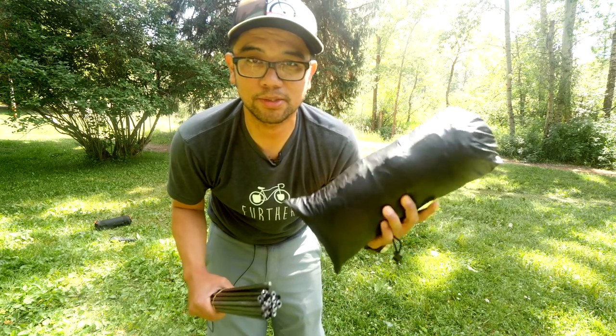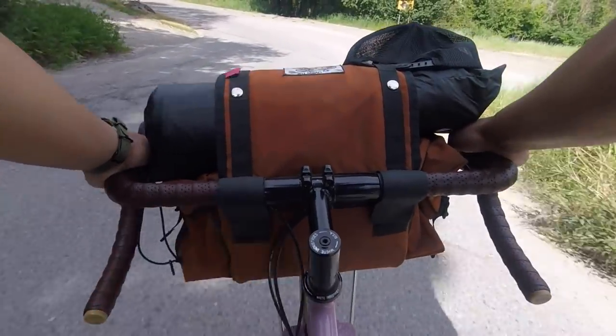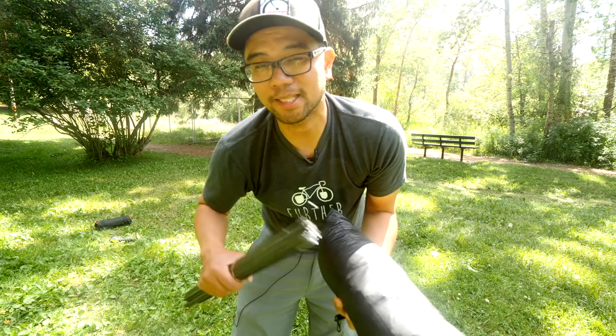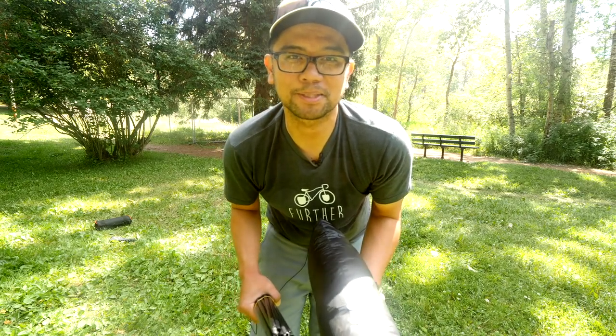I hope you guys enjoyed this first look at the DW Moment tent by Tarp Tent, and a sneak peek at the Crest Bikes, the Fabio's Chest, the Pec Deck, and all that stuff — we've got lots of cool bikepacking reviews coming up on the channel. Let me know what you guys think about this tent in the comments. Do you use a tarp tent, a traditional tent, or a tarp? If you have any other questions, leave those in the comments, and as always, keep the supple side down.